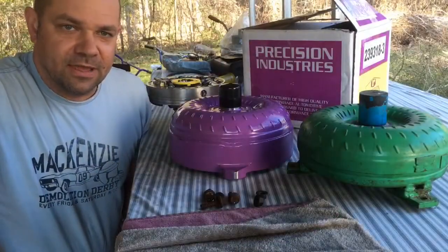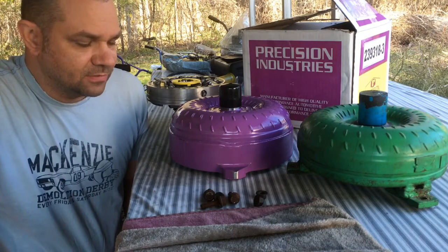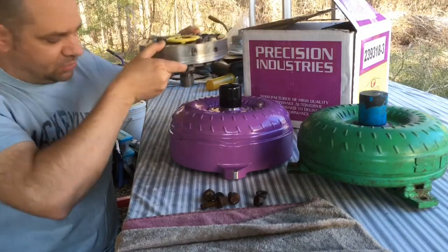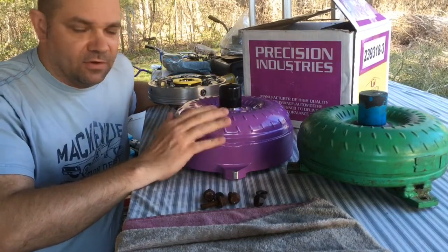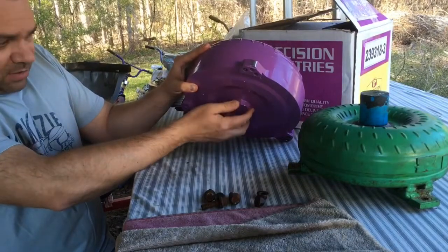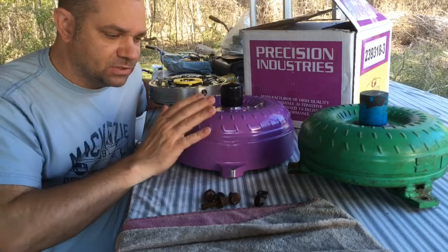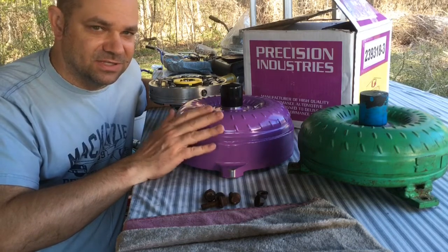We've already test fit the input shaft into the new torque converter, and we've already test fit the pump down into the new torque converter to make sure the splines for the stator support all match up — no problems there. I still need to dry fit the converter to the flywheel to make sure the button in the back of the converter has enough clearance to go into the crankshaft. I might need to sand it down a little bit, because sometimes paint takes up just enough clearance. I want to confirm everything fits before we fill it with fluid and hang it on the front of the transmission — that's no time to find out something isn't quite right.